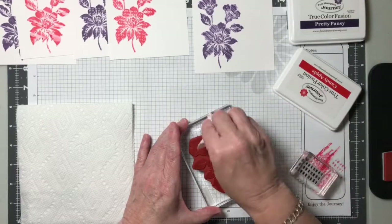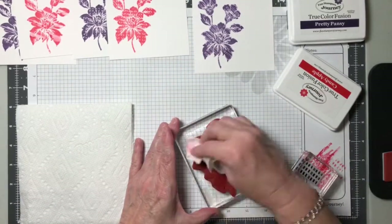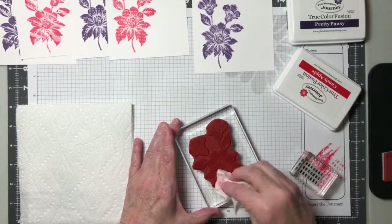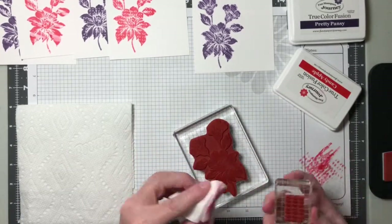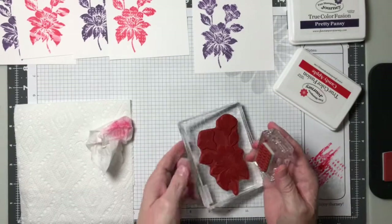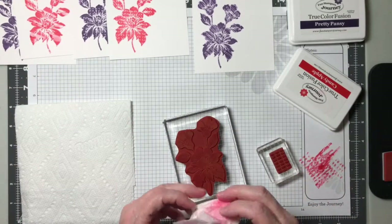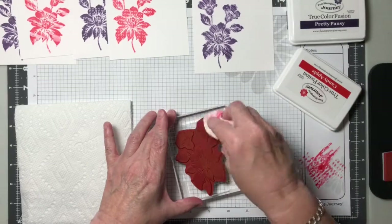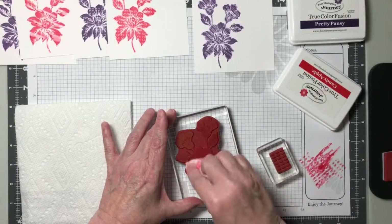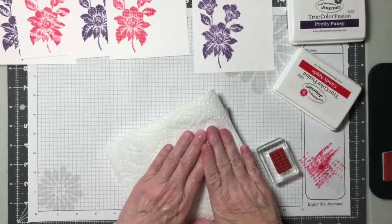The middle one and the last one I'm doing can also be referred to as the kissing technique, where you take one stamp and kiss it to the other. The first one is the faux shaving technique — I just learned that one from Richard Garai from one of the classes he did. That was kind of neat, so I had to try it right away.